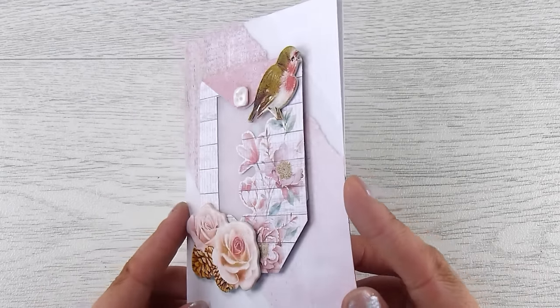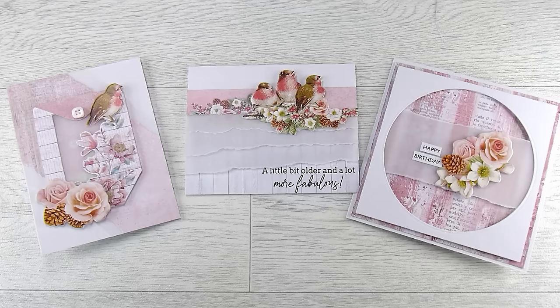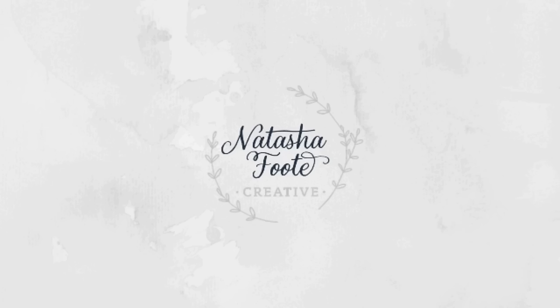Thank you so much for joining me today. There will be all of the links down in the description box below. This sold out really fast last time, and right now all three shops — scrapbook.com, Simon Says Stamp, and Joggles — all have these, along with links to everything else we've used. I'll see you in the next one, bye!